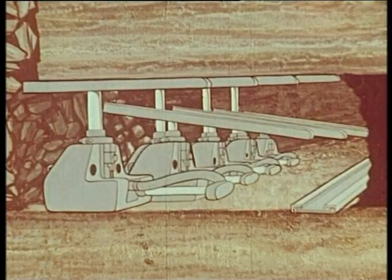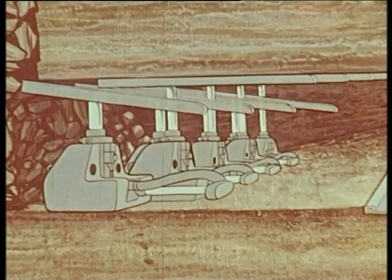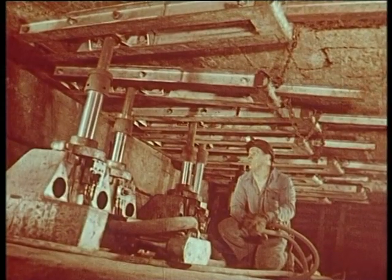All the props attach together. The other prop is fixed to the right space, keeping steps on the floor and the sol. On voit ici ce matériel en fonctionnement dans une mine-école.